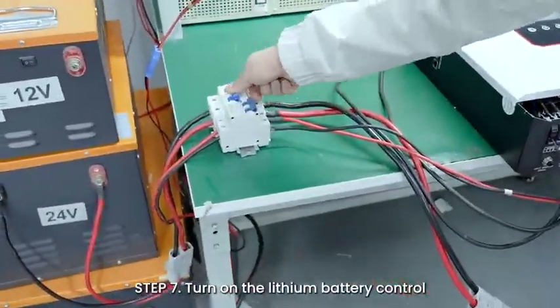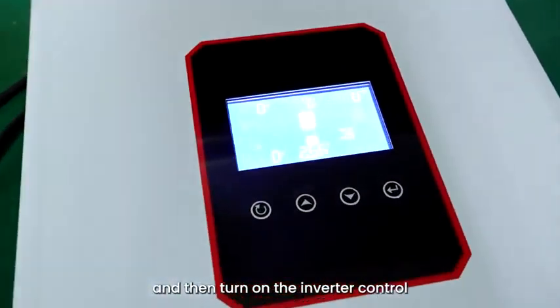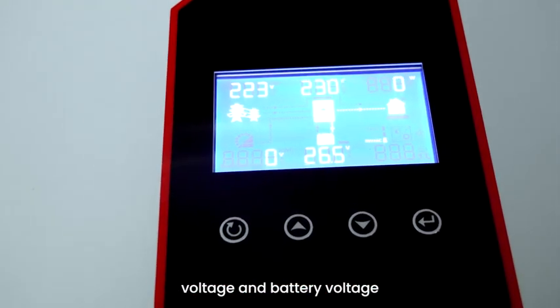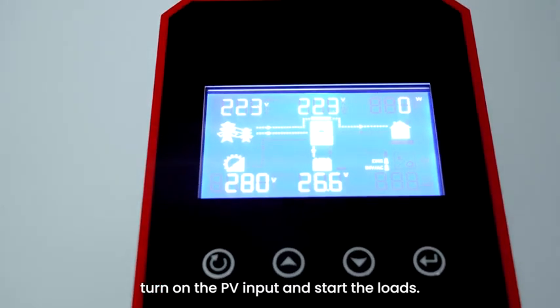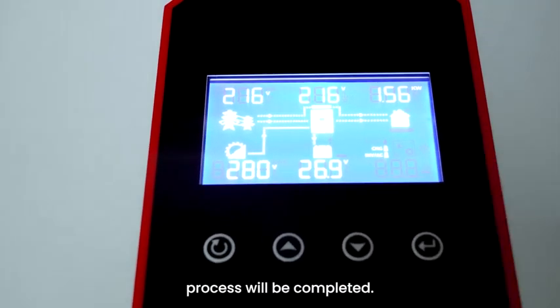Step 7: Turn on the lithium battery switch, and then turn on the inverter switch to power on the inverter. Observe whether the inverter AC output voltage and battery voltage are normal. If normal, turn on the PV input and start the loads. If everything is normal, the whole system installation process is completed.